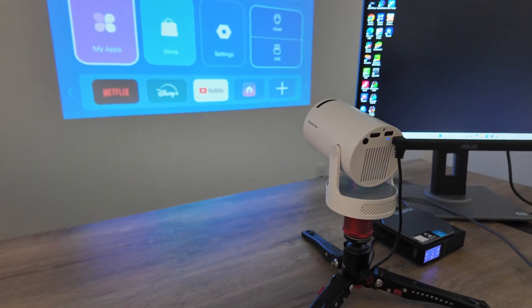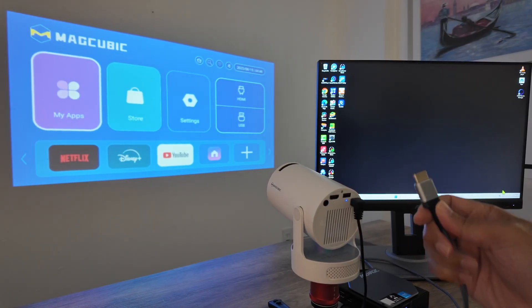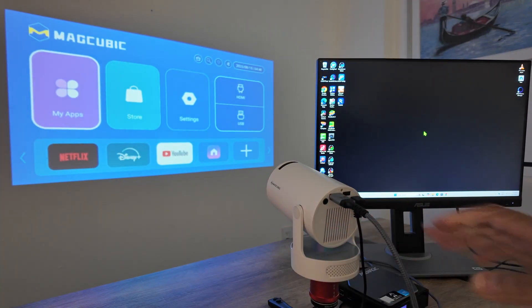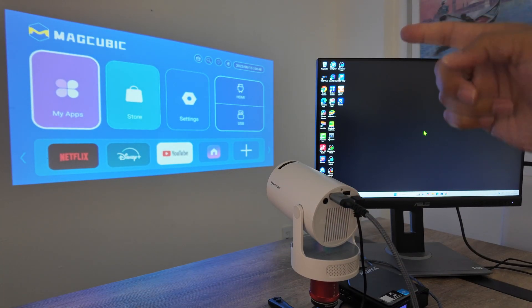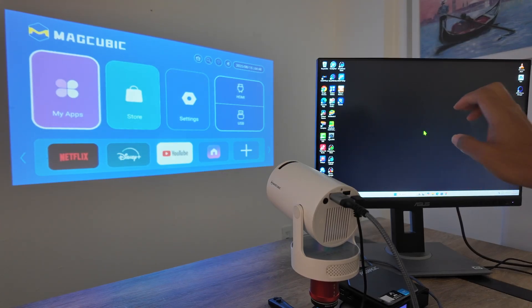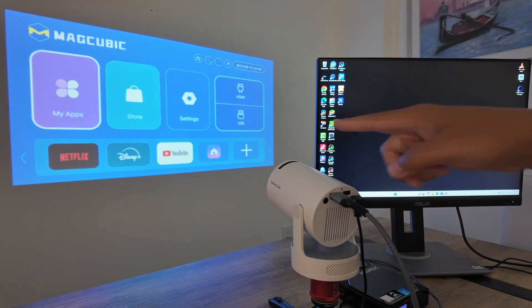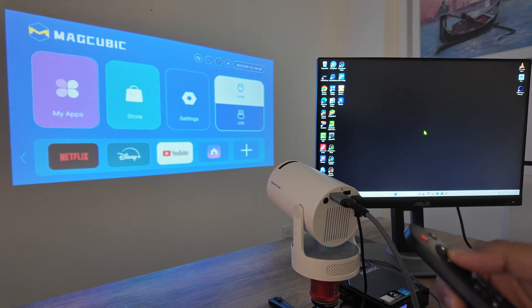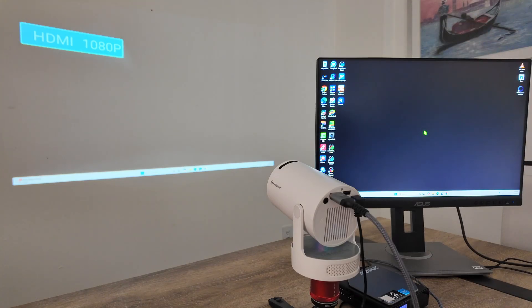I'm going to connect the HDMI cable. I can also do a connection to work without cables, but let's start with cables. I just connect it, and I need to go to the projector and change to the HDMI input. You see something changes here — it starts flashing because it detects the cable. Don't forget to use your remote control to go to HDMI and select the HDMI input. Now it's working.